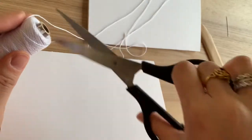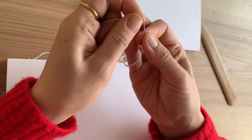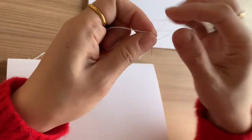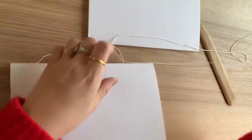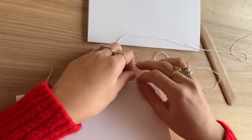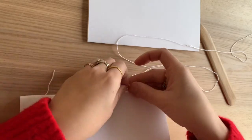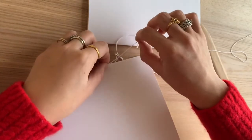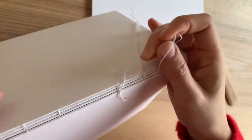My thread has run out, so I'm adding a new one on. You thread it through and just tie the end and carry on stitching. A lot of the time your thread doesn't really show very much in the actual book because we're going to glue the spine — I'll show you how to glue it soon. You just tie it and carry on because you're not really going to see it much.